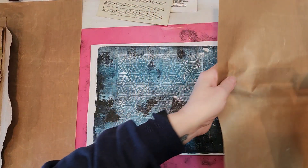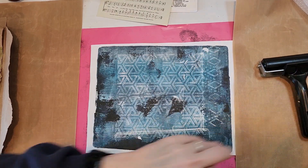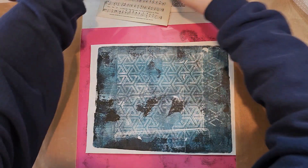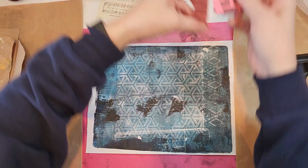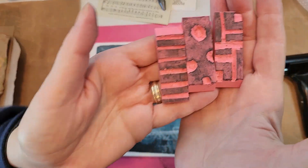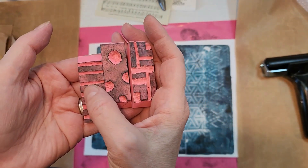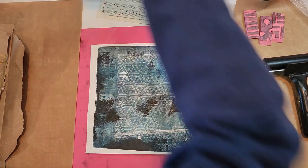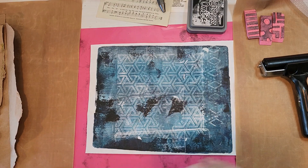I have recently made a couple of eraser mark making stamp things, so that's what I've been up to. I especially love that one. I thought maybe I'd use those, and they really work best with an ink rather than paint.